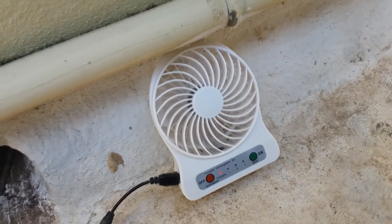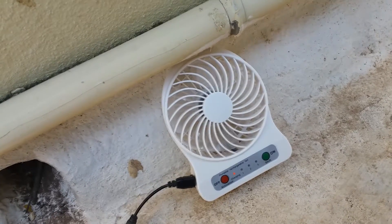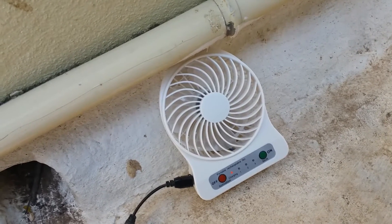I'm going to leave this setup for two to three hours, or more than three hours, and I will come back later.